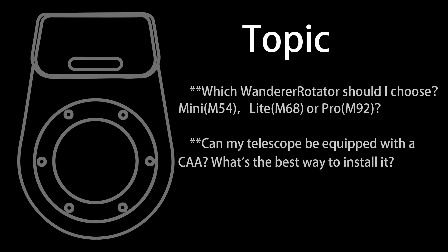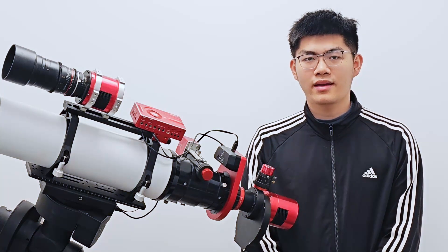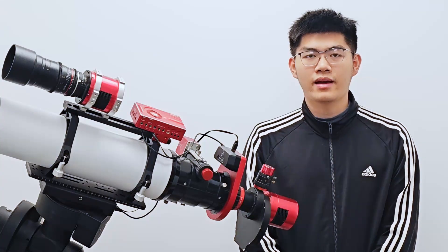First of all, you need to determine where you will install the rotator, and if it is possible to install a rotator. There are many situations that exist here.